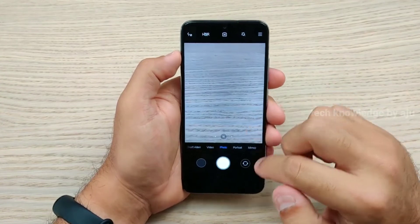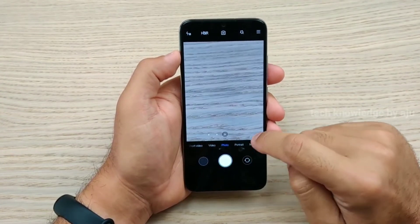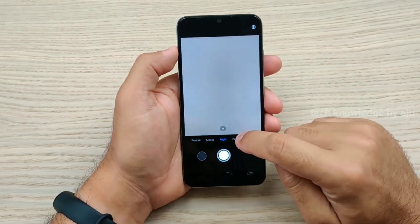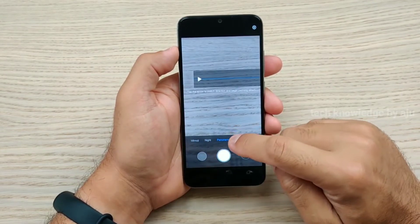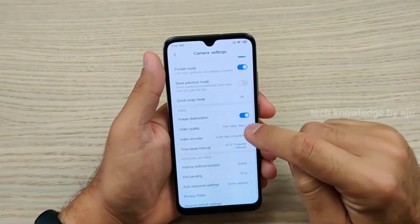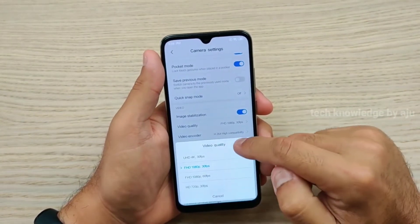When you open the camera, you can find the wide-angle lens option. Other options include night mode, panorama, and pro mode — you have a lot of options. In the settings, there is ultra HD video support.